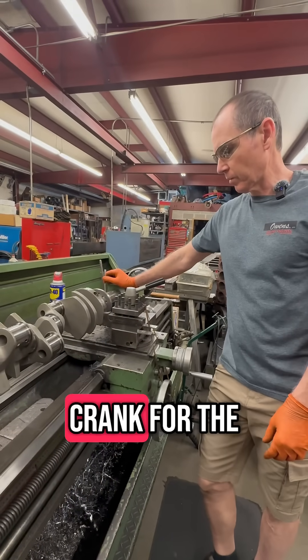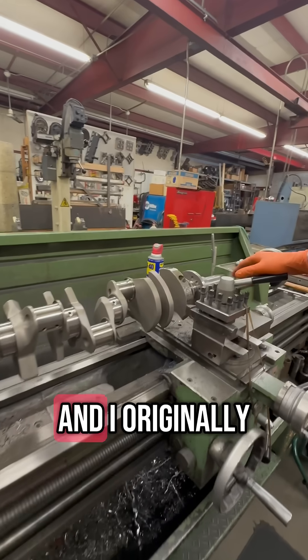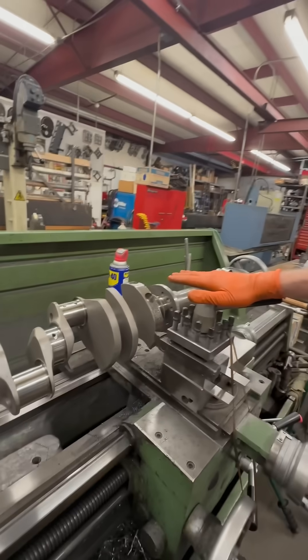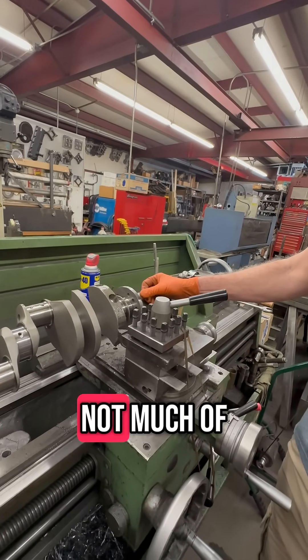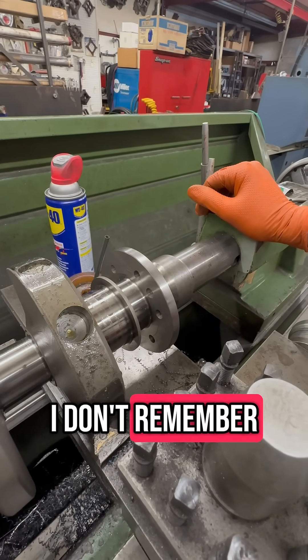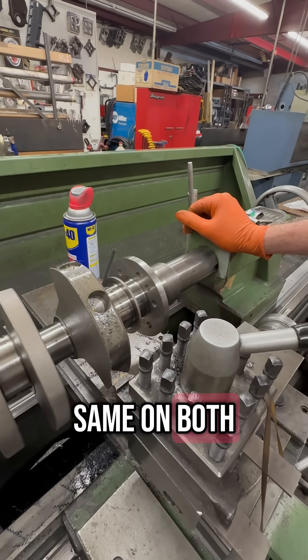This is the crank for the 420-inch engine build we're working on. I originally spun this crankshaft and it was a hundred grams heavier on the rear. It had a little bit of a counterweight on the rear flange — not much, just a couple hundred thousandths tall or so. I cut that off and that put me pretty much the same weight on both ends.